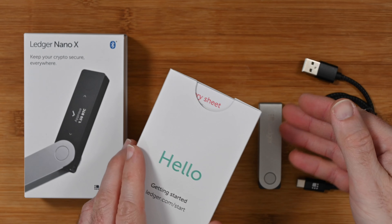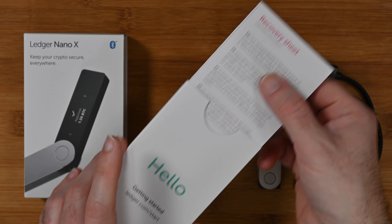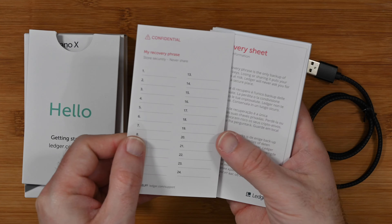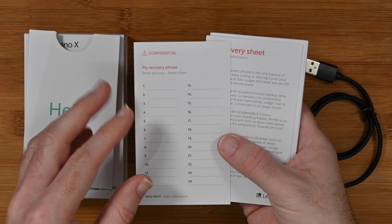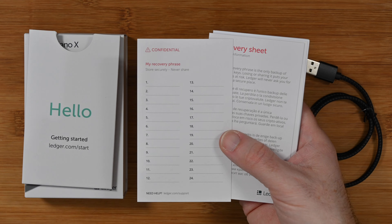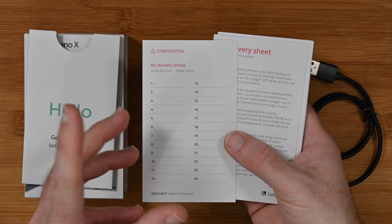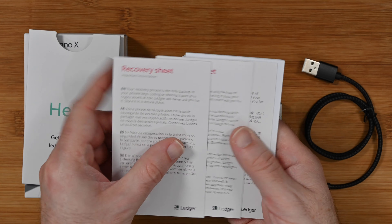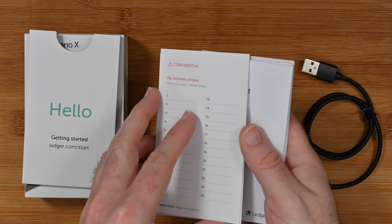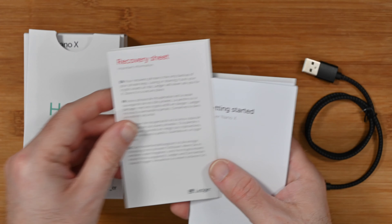Inside the box, apart from the device itself, we get this little getting started pouch, and inside here we get some recovery sheets. These recovery sheets are where you're going to write down your recovery phrase, and this is what you're going to keep completely private — for your eyes only. If this is ever revealed then your crypto assets are not secure. You get three of these, so you could store one in a safety deposit box and one in another location should you lose access to the first.